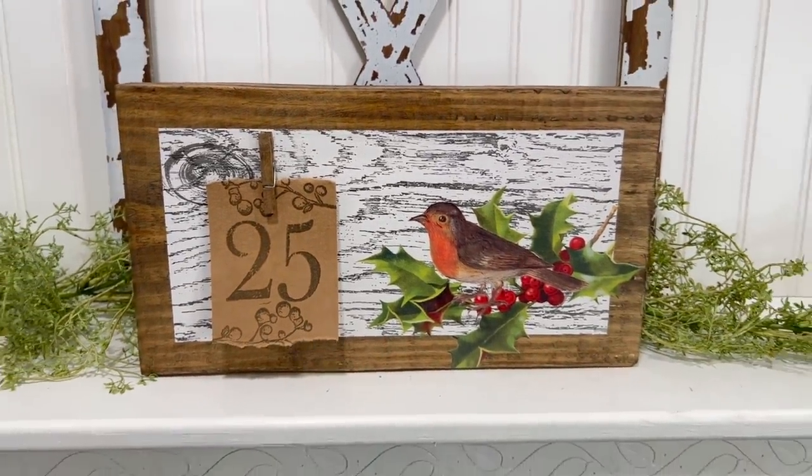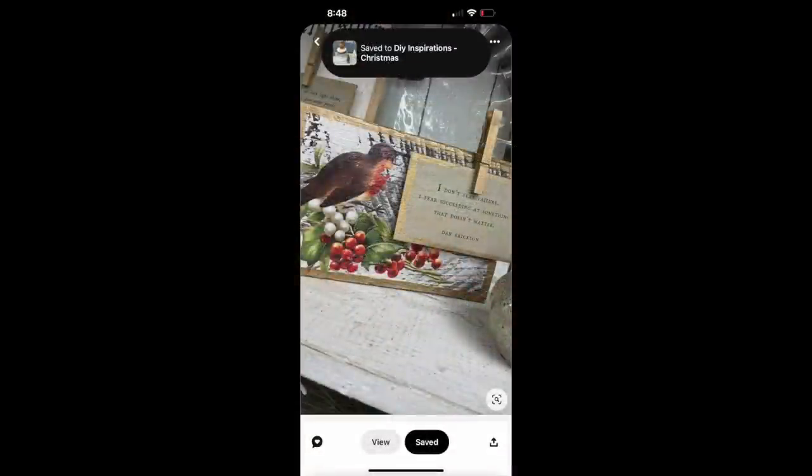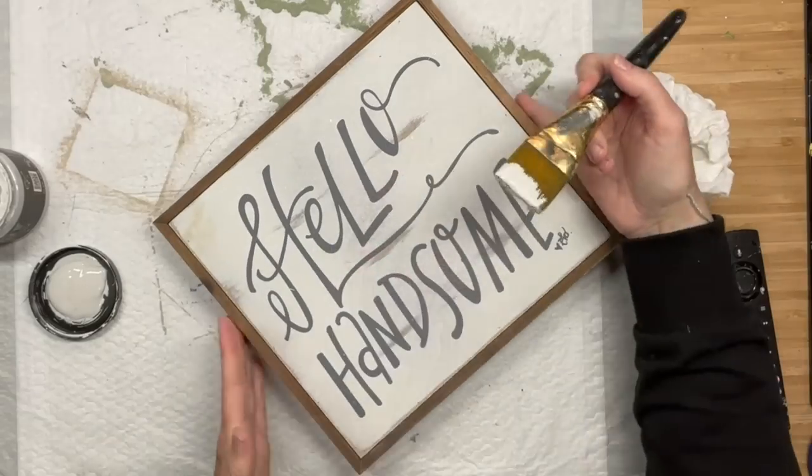And this is the picture on Pinterest I was inspired by. Unfortunately the original creator is not on there anywhere, so if anybody knows what creator made this, please let me know so I can link them and give them credit.